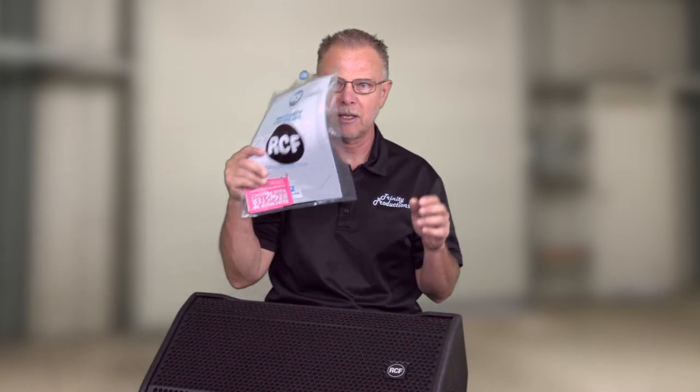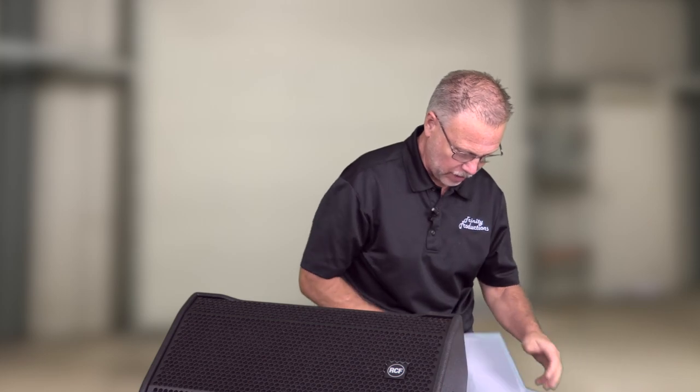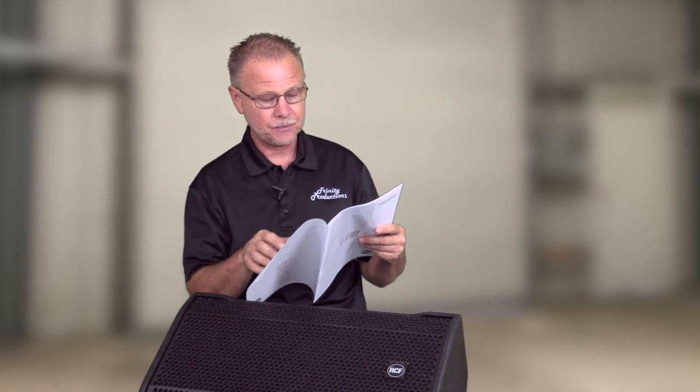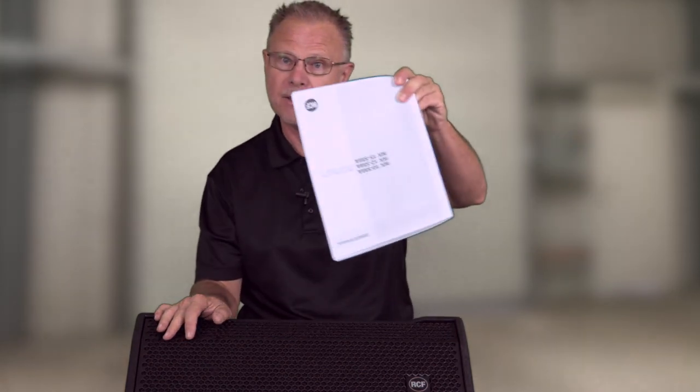Right out of the chute, got the manual and the warranty certificate. Getting into the manual and specs of this box — there is the wrong spec sheet. This has a spec sheet for an NX monitor in it and not the ST. So I'm going to have to go online and pull down the specs. Just something noteworthy: this is an area demo unit, so the likelihood of you getting an NX spec sheet in your box is highly unlikely. Looks like somebody got things screwed up in repacking.